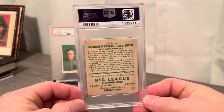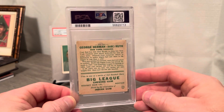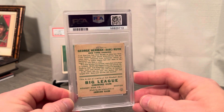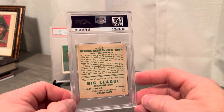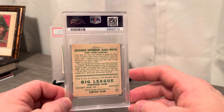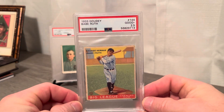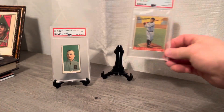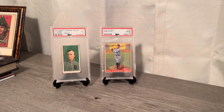But who cares — crease free, great centering, batting pose of Babe Ruth, clean back, a little wet transfer. This is a really really iconic card as well. Very clean, good strong green on the back, and your typical Goudey wet transfer on the back. The 1933 Goudey Babe Ruth in a PSA 2.5 and I'm really super excited to show you guys these couple cards.